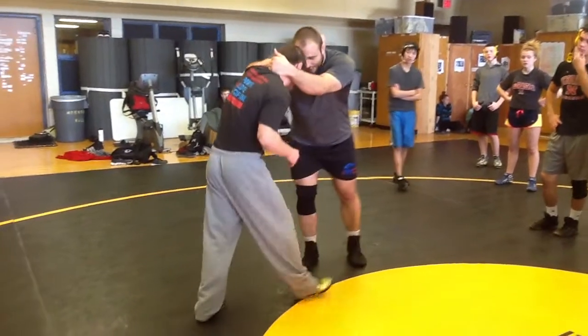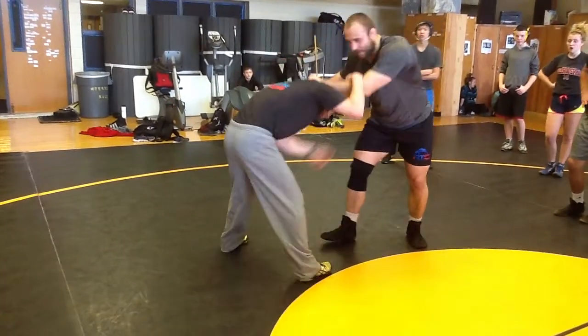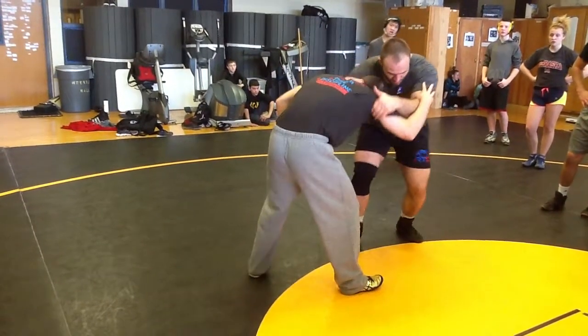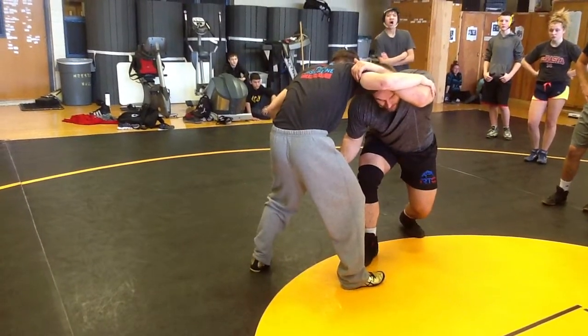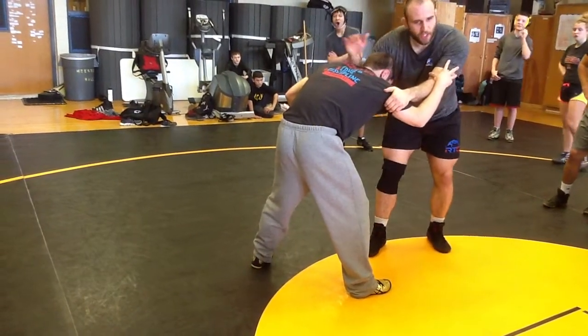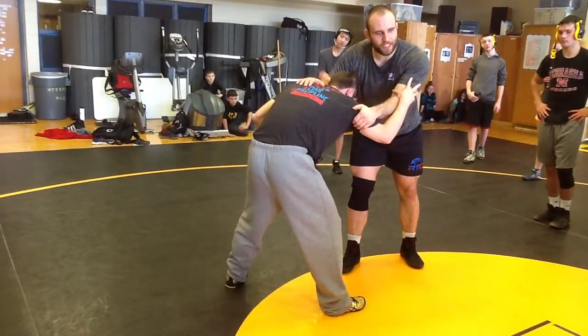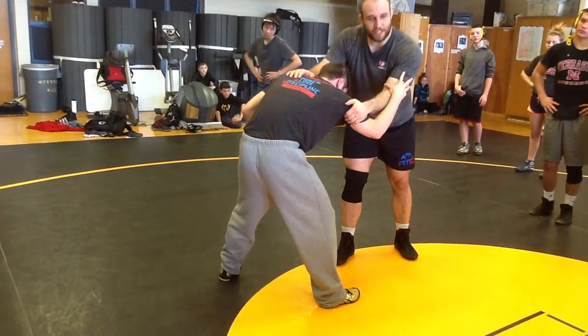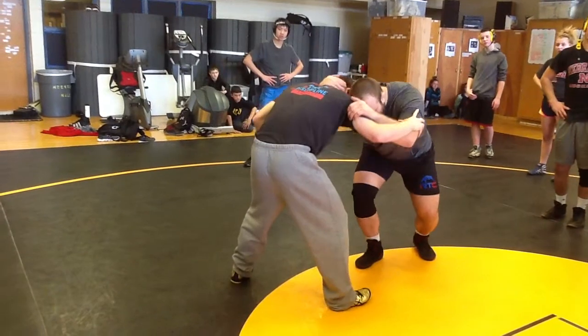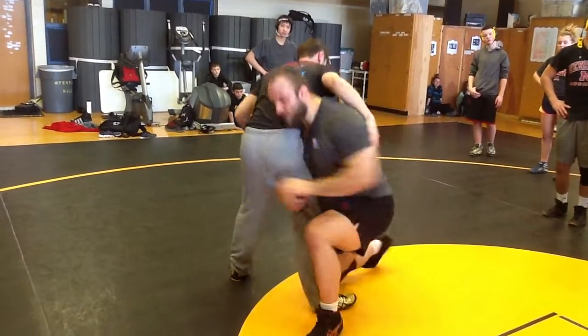The shot is this: it's going to be chop tricep, come over, open up the bicep, high crotch. So open up the bicep, high crotch. Coach says you went over it. I'm not going to go through the technique — that's not the focus right now. That's just one of the many shots. Obviously a lot of things open up — one of the many shots is open up the bicep, high crotch.